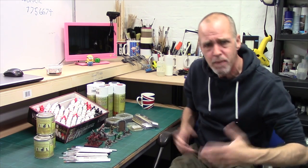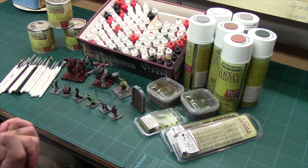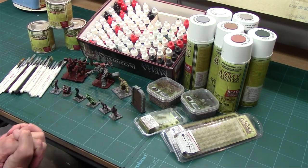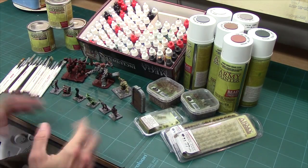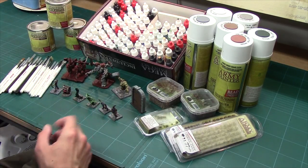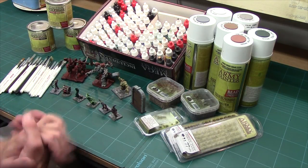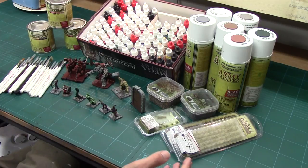Hey folks, Mel the Train Tutor back in the studio with a product overview and review. It's been a while since we've done one of these — what we're looking at is the Army Painter range. This review has been a long time coming. It's been over a year since I started using Army Painter and there's a bit of a tale behind it.